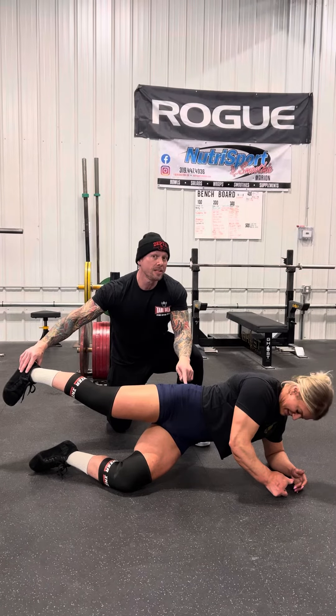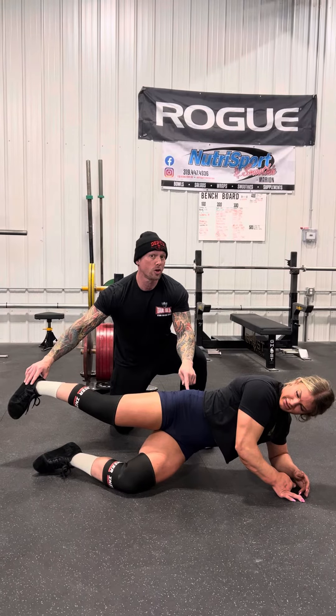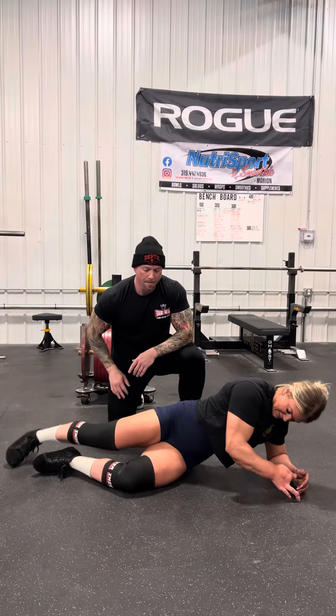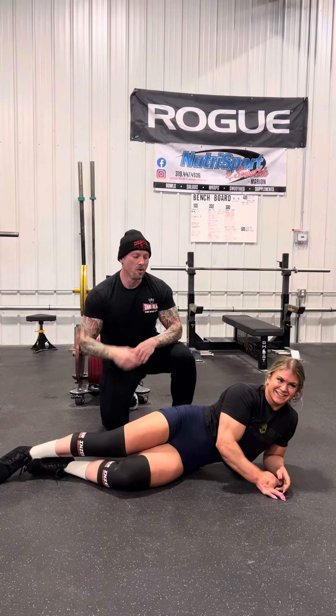If you struggle to stay in internal rotation, that's a dead giveaway — you lack hip internal rotation. That's probably why your knees are hurting if you pass the ankle mobility test. How's that feel? Her butt is burning. Give it a shot. Thank you.